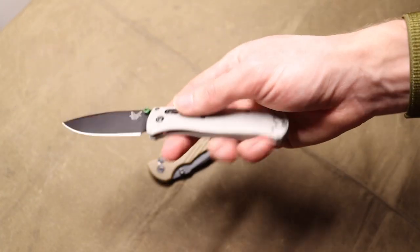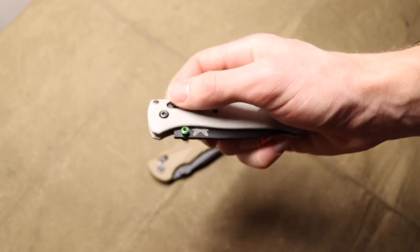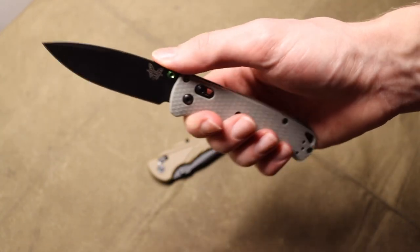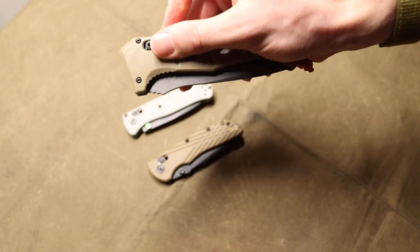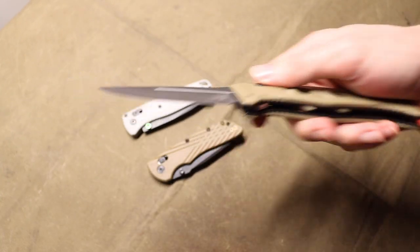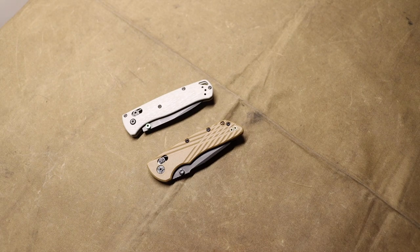It's just so disappointing to see these knives keep getting more expensive while the quality, value, materials, and especially quality control just aren't there. I've heard of many people breaking their omega springs. Personally, I've had a lot of lockup issues with my Adamus — both my full-size and mini Adamus have not been the best when it comes to the quality of the axis lock. They're definitely not what they once were.